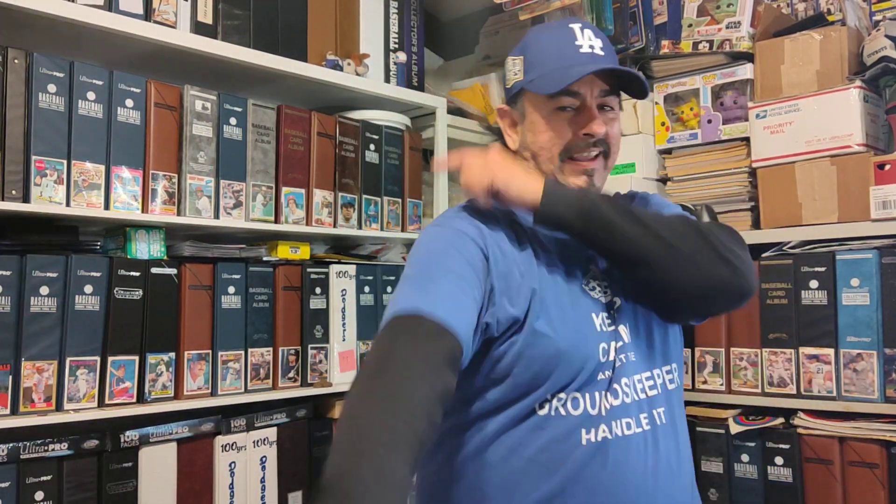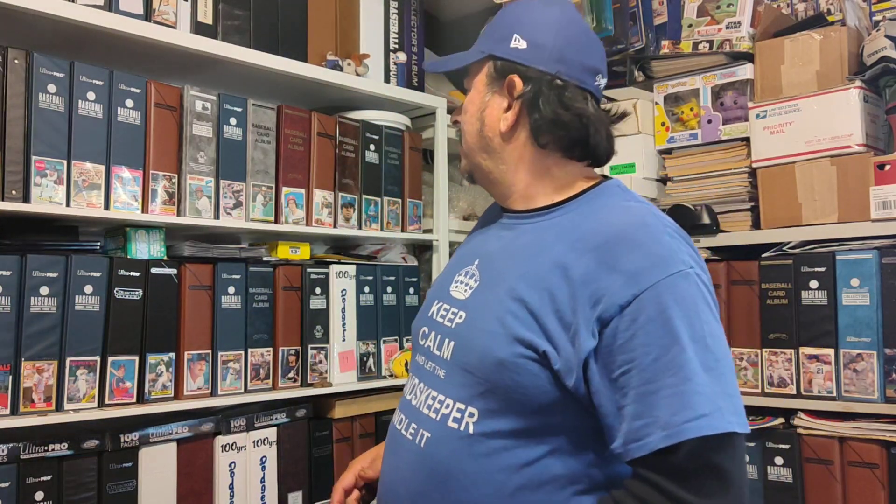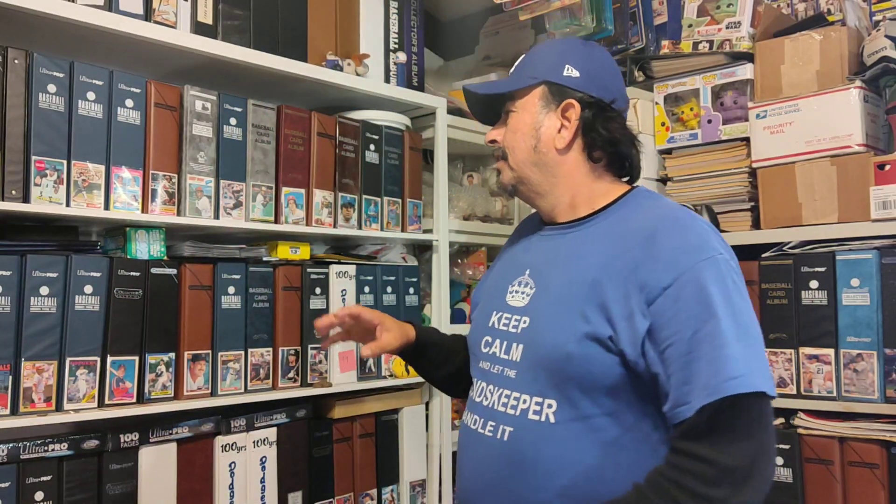Hey, what is up, my fallopian tubers! Cesario from the barrio coming back at you with another video. So this is gonna be more of a documentation so I remember where I'm at — January 21st, 2021. What I'm gonna do today is what I call the binder tune-up. I'm gonna start with my 70s and older sets and show you what I mean.